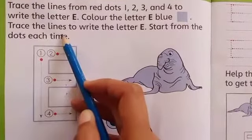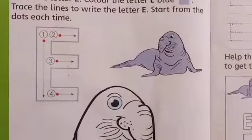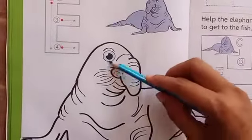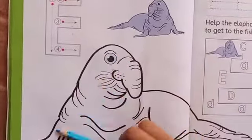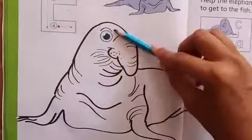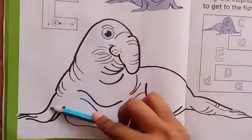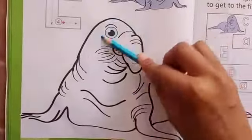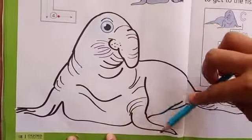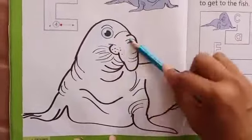Now students, look at here. What is this? It's an elephant seal. So first we will do color in this. Very neatly do your color students. It's an elephant seal. When you will do the color, your color should be neat and clean students.